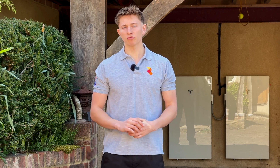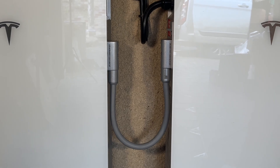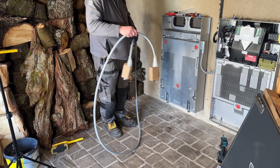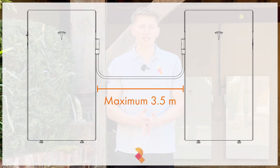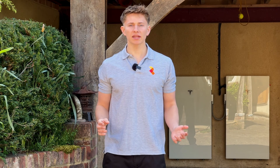Tesla has made connecting the expansion pack to the Powerwall 3 very straightforward, and they've built all the connections into one cable. The cable you can see behind me is the 0.5 meter cable, which is the shortest one available. However, you can also get a 2 meter and a 4 meter cable so that you can situate the expansion pack further away from the Powerwall 3 if you need to. You can't daisy chain the cables together, so the maximum distance between the Powerwall 3 and an expansion pack is about 3.5 meters.